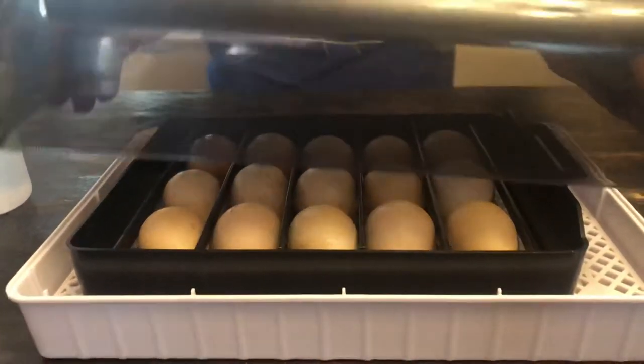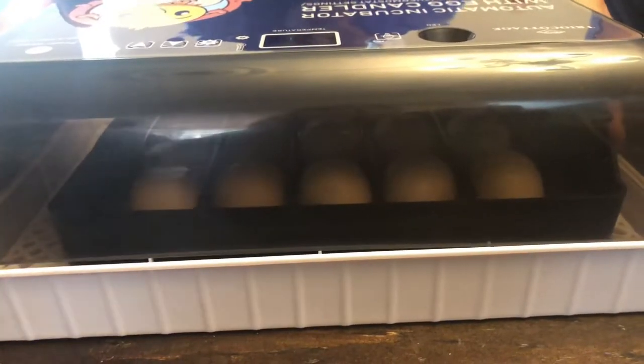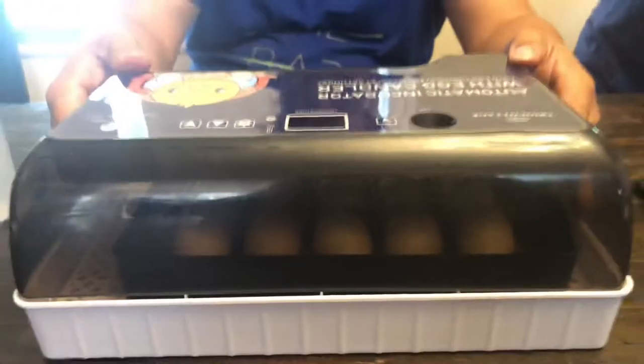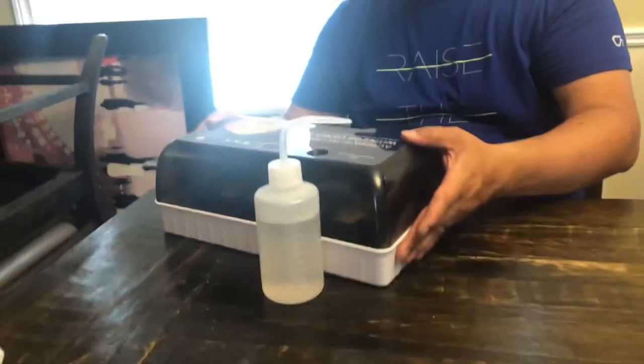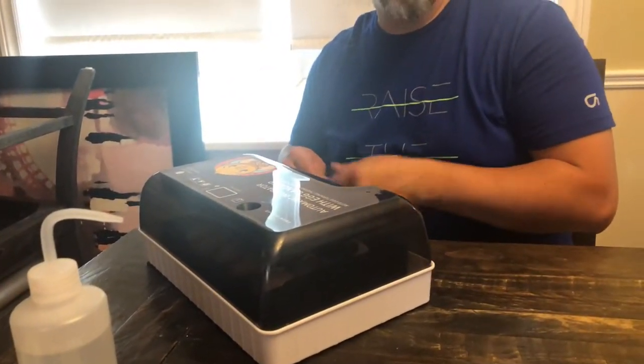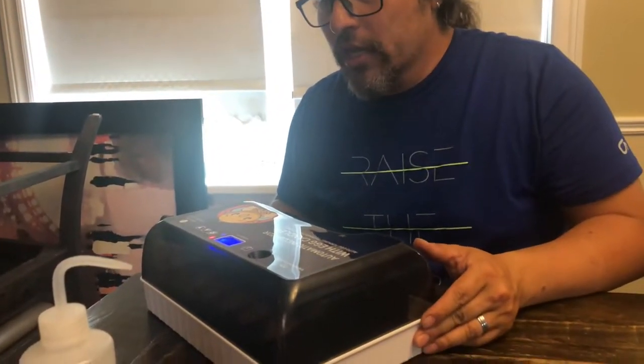The cover goes on, making sure this pin fits right in the slot. For a guinea egg, the temperature is about 38.3 degrees Celsius for the first week, then we adjust accordingly. You press and hold the LED light for three seconds and you can see the tray shift, confirming the eggs are rotating and rolling properly.